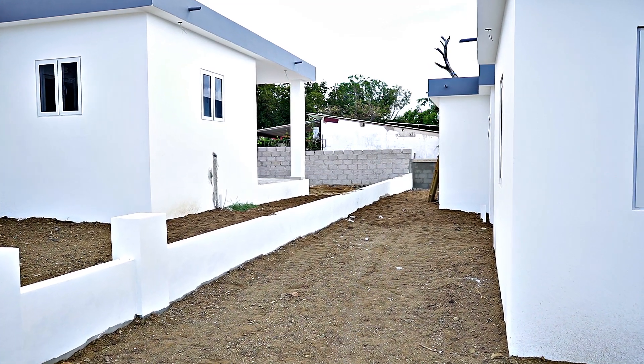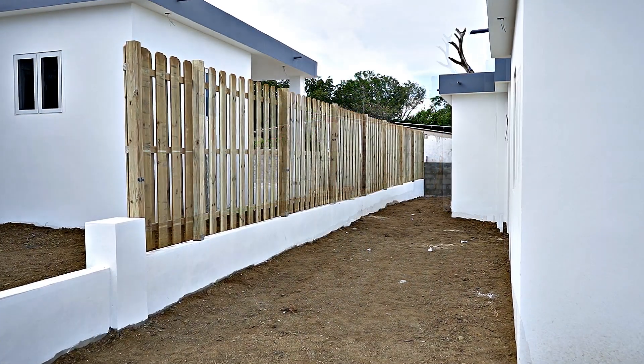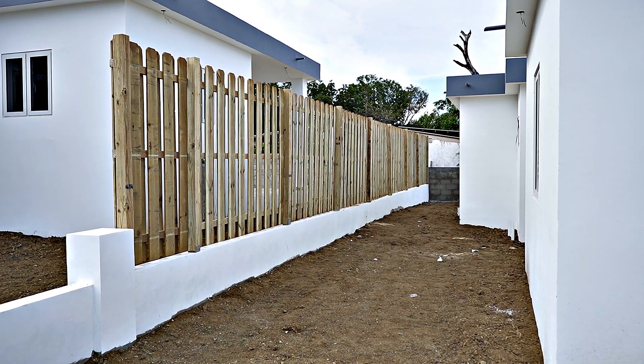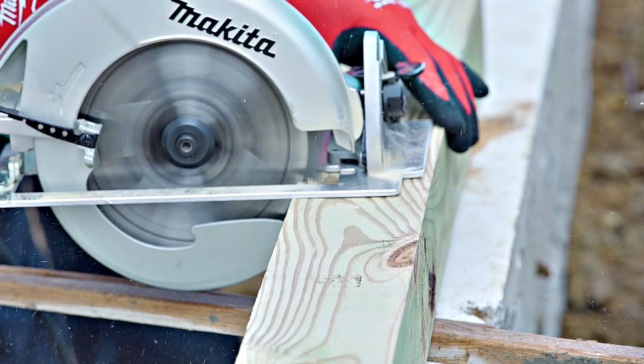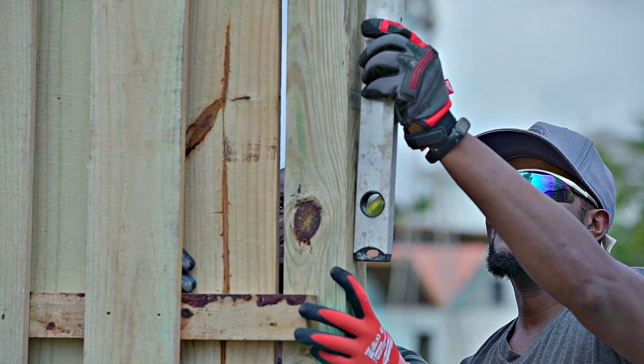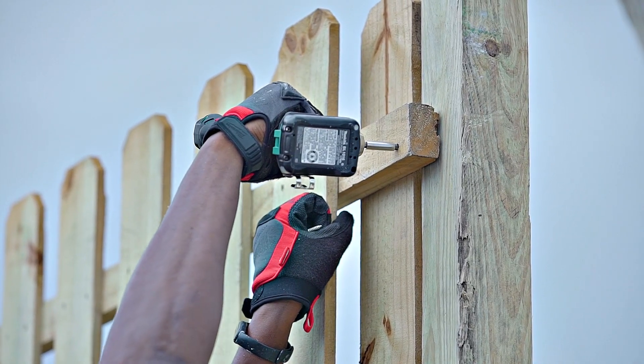A fence can add a lot of different things to your exterior. It could add privacy and security, or add value to your home, or brighten up a certain space. No matter what you're looking for, this DIY will teach you how to create your dream exterior.